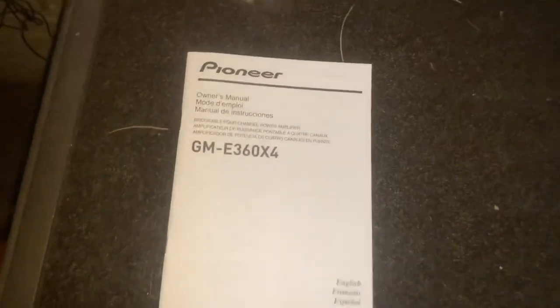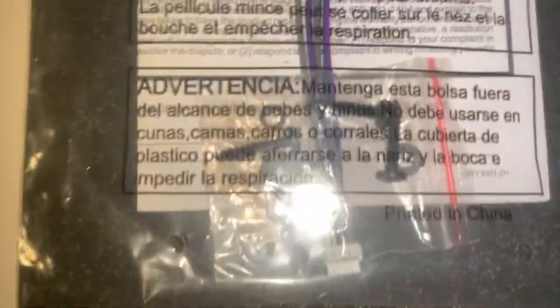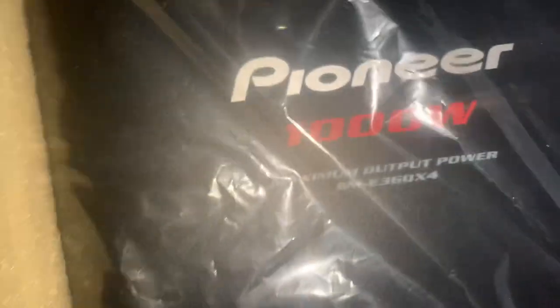I've had it now for a good three or four days and I've been wanting to do this video. There's the box — let me show you exactly what comes with it. Pioneer owner manual, high-level inputs, some screws to mount it with, and that's it — and then the amplifier.